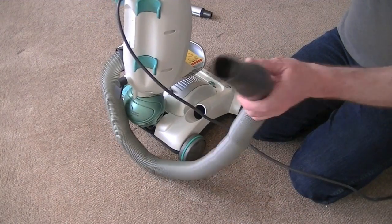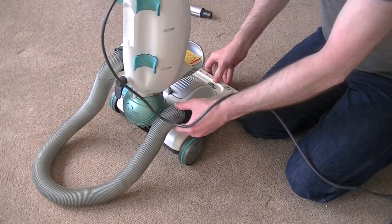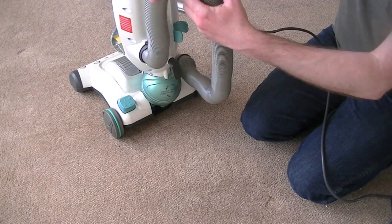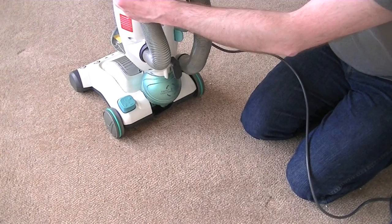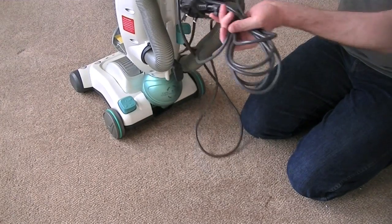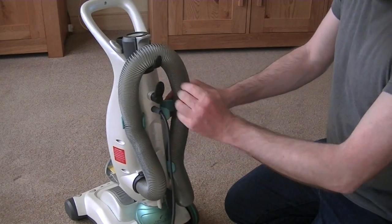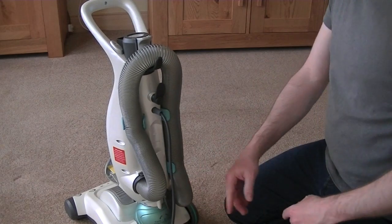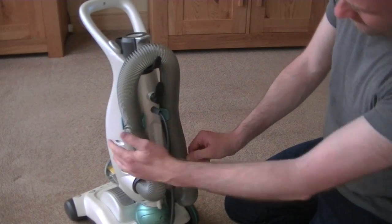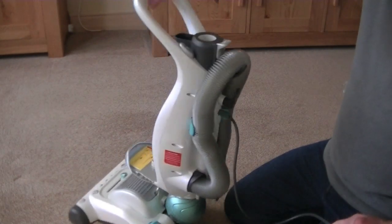Now we need to plug the handle end into the hole here on the cleaning head, push it in like that. And then we've got all this hose, so that obviously needs to be clipped up out of the way. There are these green clips up the back of the machine. I just need to now clip the hose out of the way there. I think that kink will eventually sort itself. So that's the hose connected.